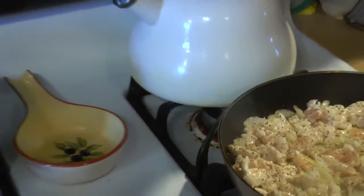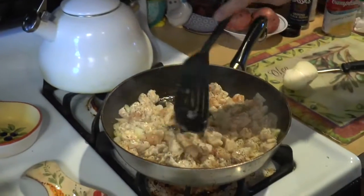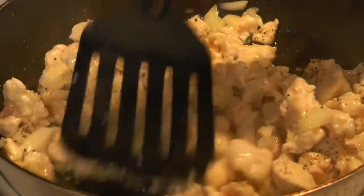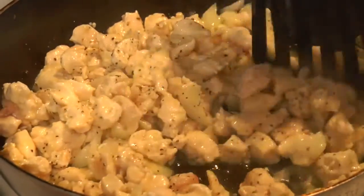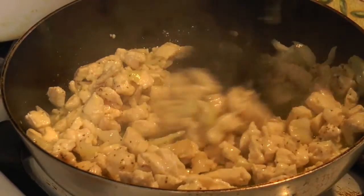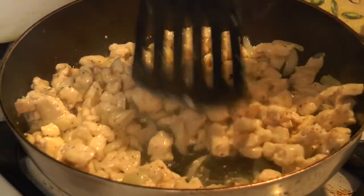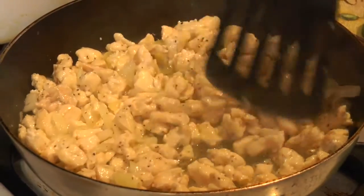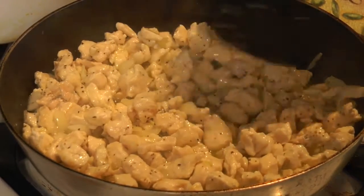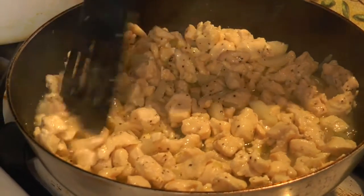Get your oven preheated — we're doing about 375°F. What you want is for the filling to come to a boil in the oven and cook your biscuits on top. You can see the juice from the chicken — we're going to try to get most of that to evaporate and for the chicken to brown, because that's where you get your nice flavor.